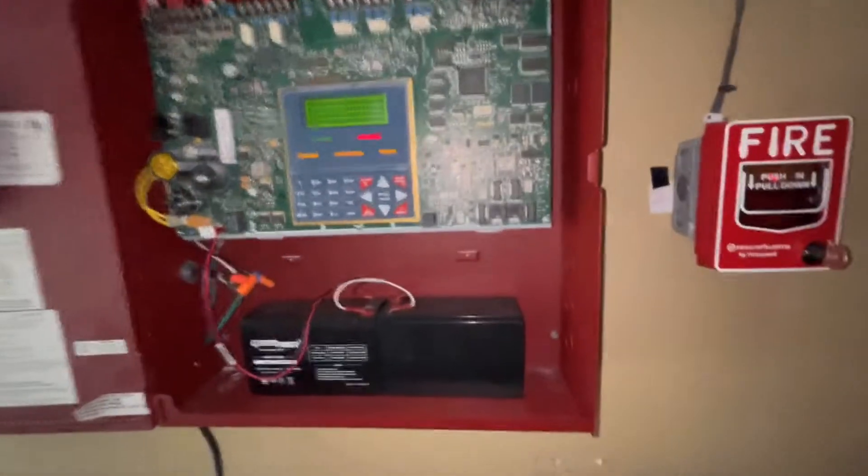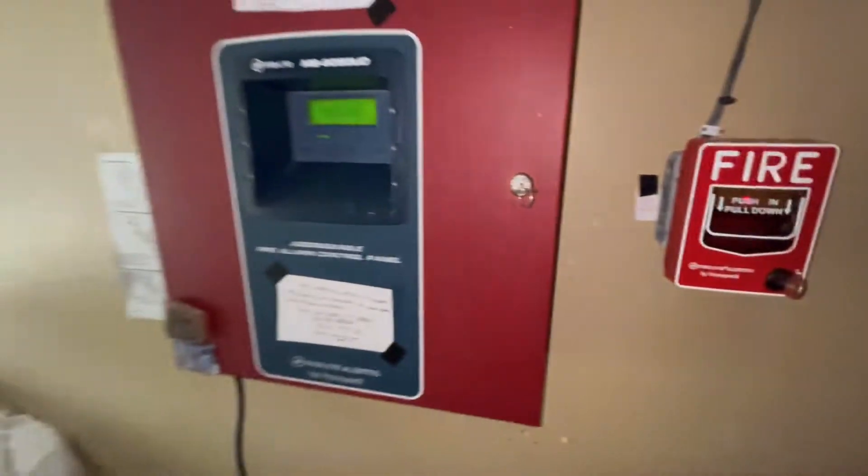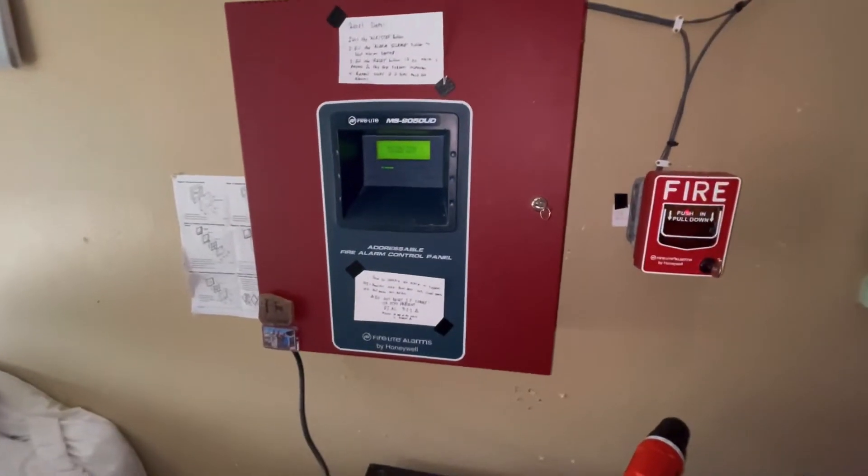All right, so very short system test — just testing all stations. Those are everything I have. Thank you guys so much for watching and I'll see you guys in the next video. Peace.